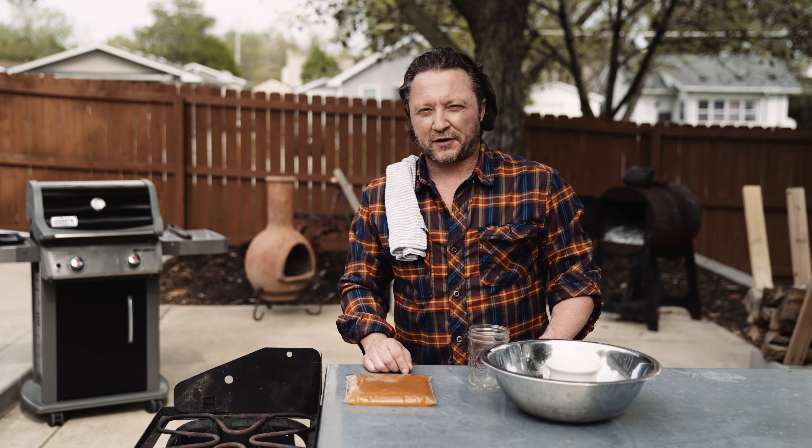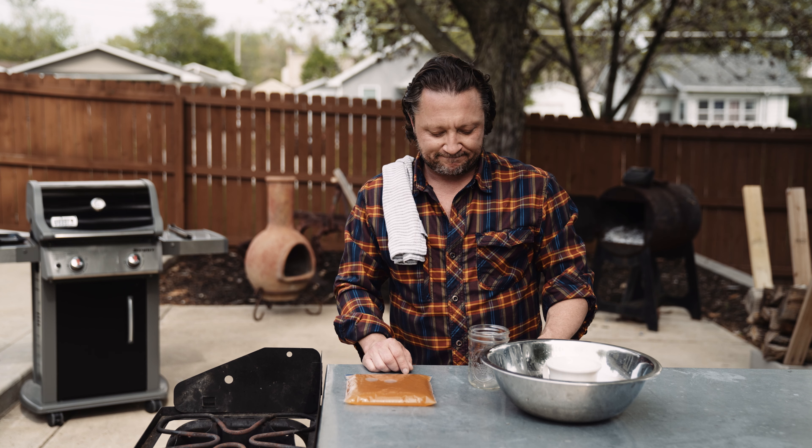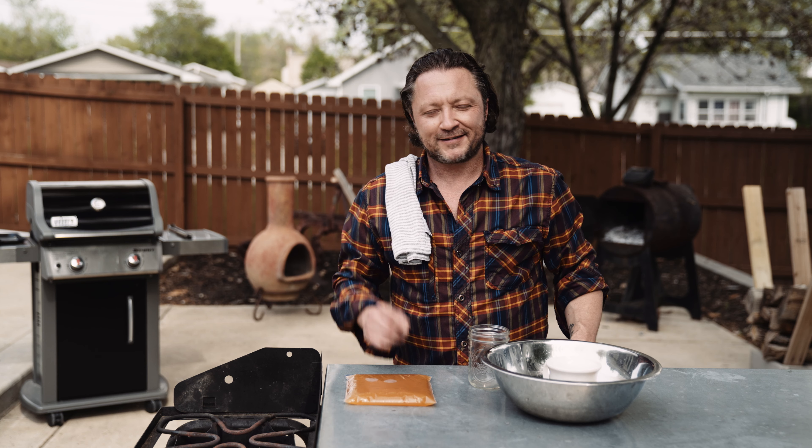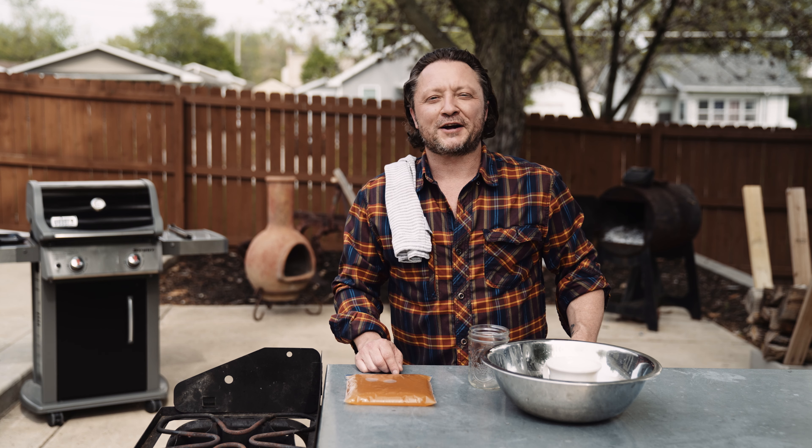That's about two and a half cups of stock right there. There's your seafood stock. I'm Blaine Garrett — this is Cook Your Catch. Thanks for watching.